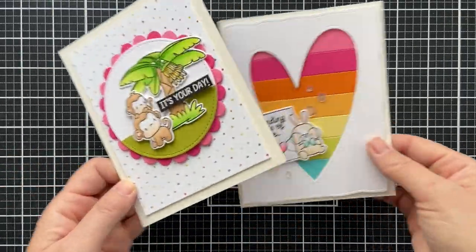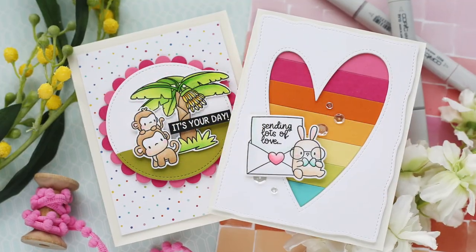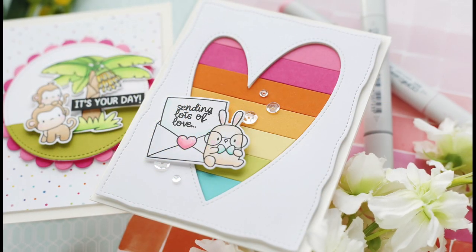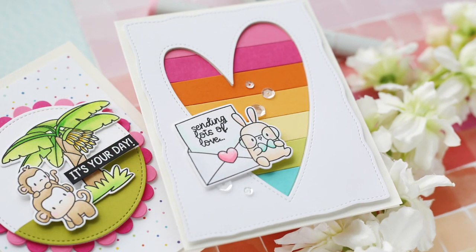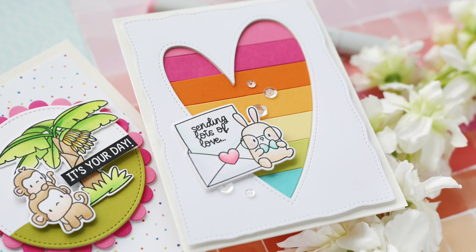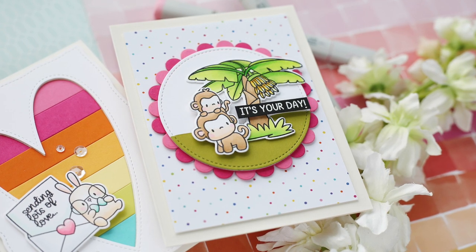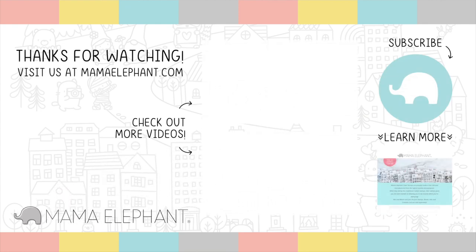And these cards are finished! You've got the cute monkeys, you've got the bunny, sending lots of love. I hope you enjoyed this video. Thank you so much for joining me. Make sure you stay safe and warm — or if it's warm where you are, stay safe and cool. Either way, have a wonderful day and I will see you next time. Bye now!